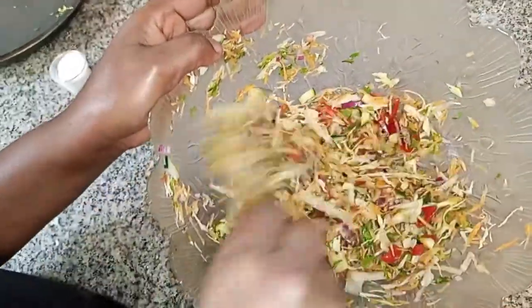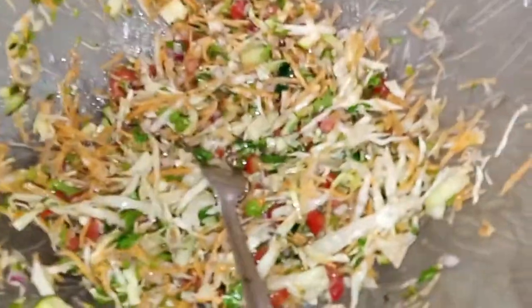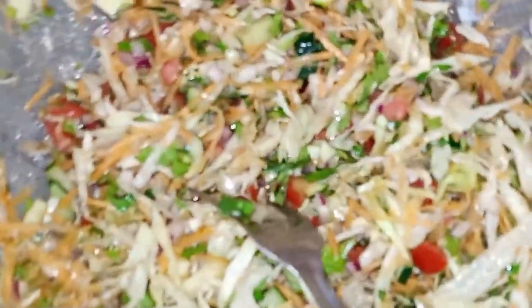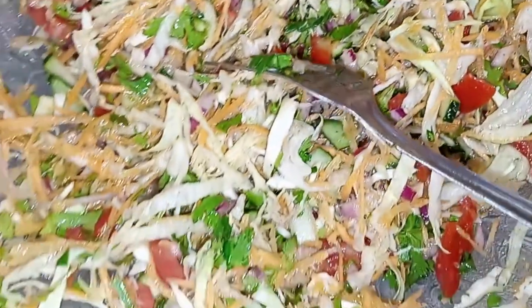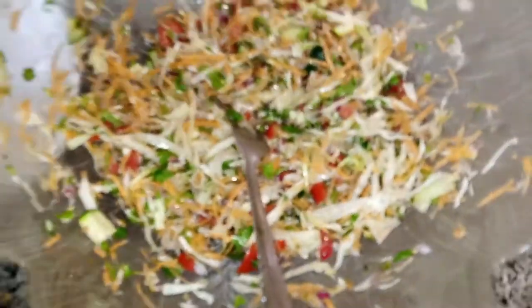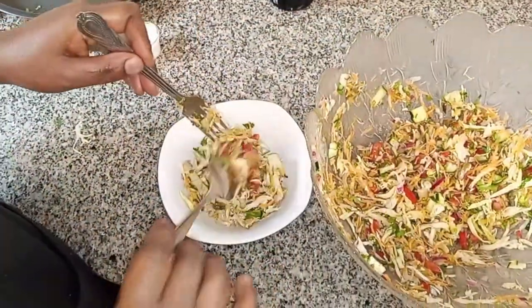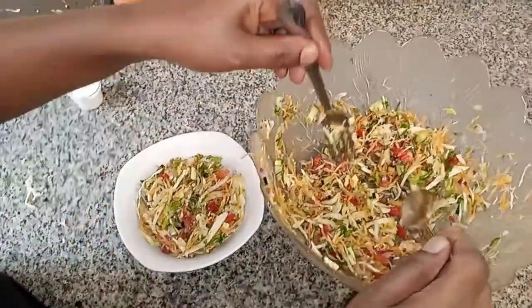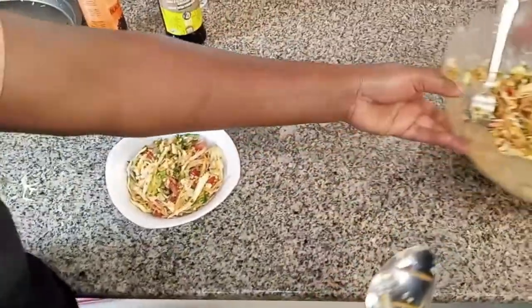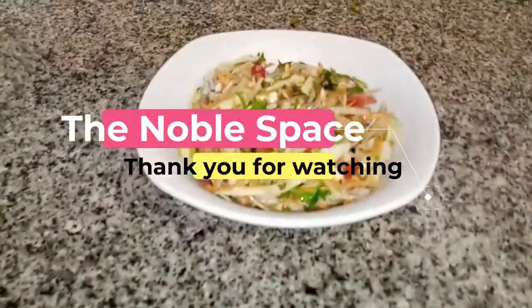My salad is ready. I love eating healthy, I love vegetables and salads. Now it's time to put it into a bowl and enjoy it. You can eat this salad with anything — rice, fries, or anything you like. And there is your salad, for presentation purposes.